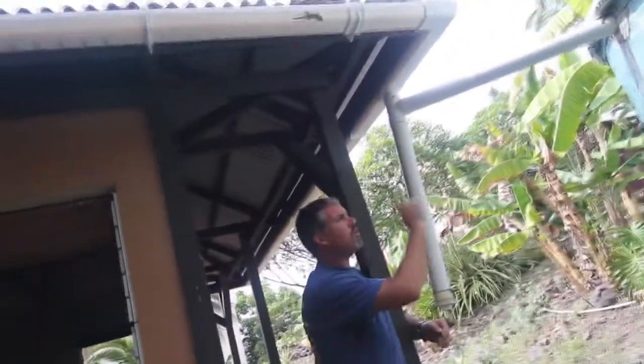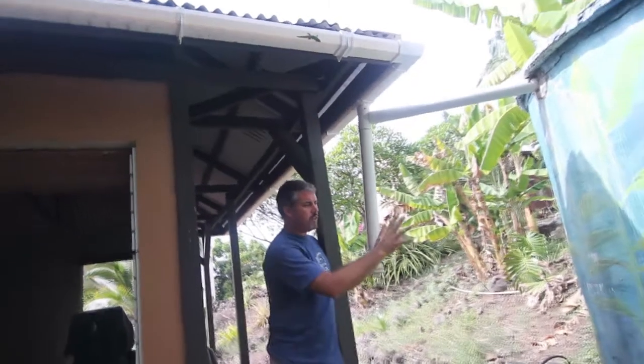A little more detail about the water tank — I want to show you how it is functionally. We have just a simple roof here. The whole roof is guttered, and the water goes directly into the water system, into the tank holding system.